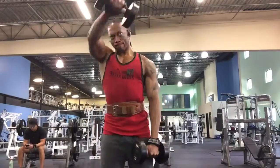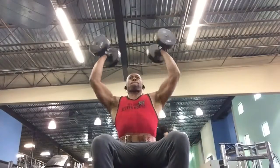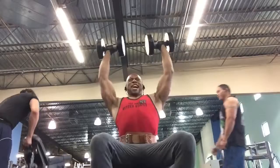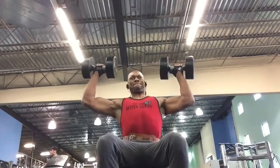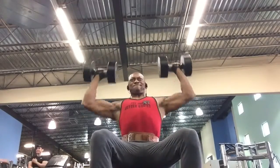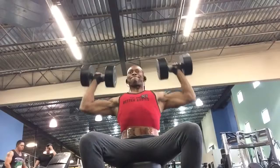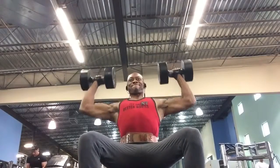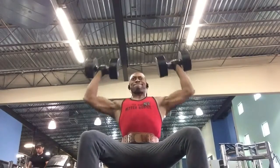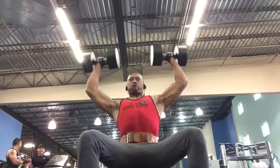I originally started off with some warm-up sets with the bent reverse dumbbell flies, however we had some guys goofing off a little bit too much in the gym so I didn't put it in here. As you saw, I started off with the front raises and side raises with the dumbbells, then moved on to the dumbbell overhead presses, and now doing the regular dumbbell presses. I just kept going heavier and heavier in weight, taking as little rest time as possible.